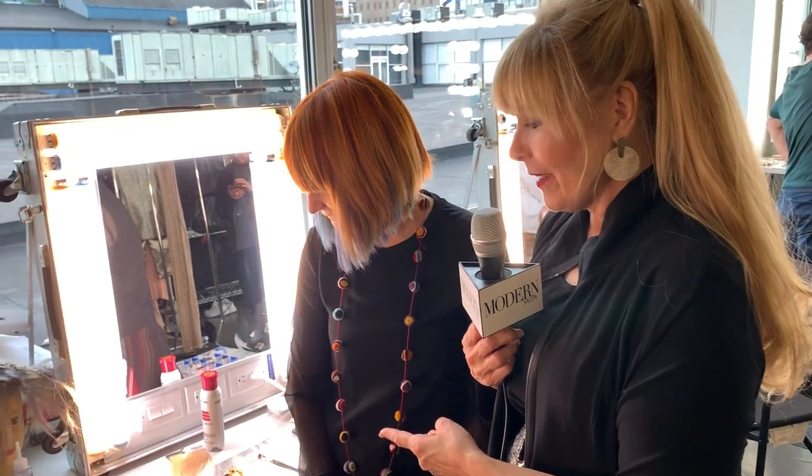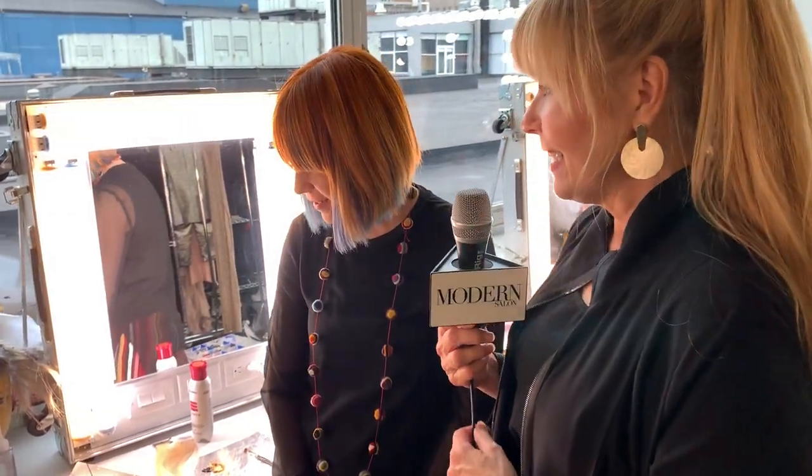We just had the most beautiful shoot — Nancy Lee, it was just amazing. Thank you for telling us about this. You can follow her at Nancy Lee Hair. She's planning on making detailed step-by-step videos, so watch out for those.